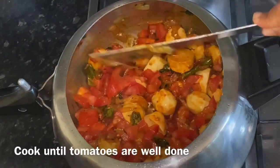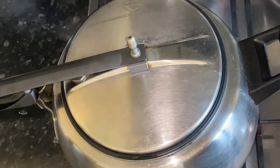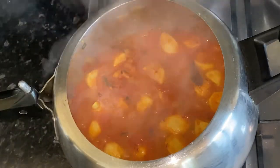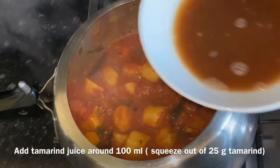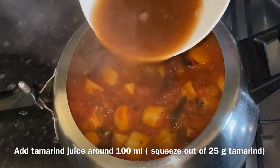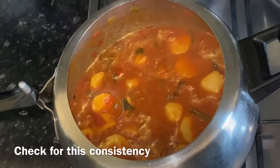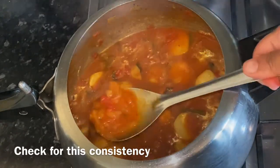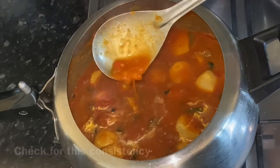Remember, we need to add an equal quantity of tomatoes as arby. Cook until the tomatoes are well done. Once the tomatoes are cooked properly, add the tamarind pulp — I have taken about 25 grams of tamarind dissolved in about 100 ml of water to squeeze the pulp. Check for consistency as shown in the video and add water if necessary.